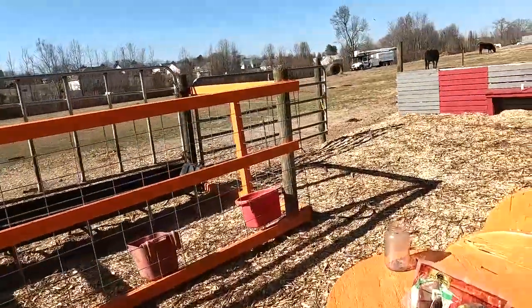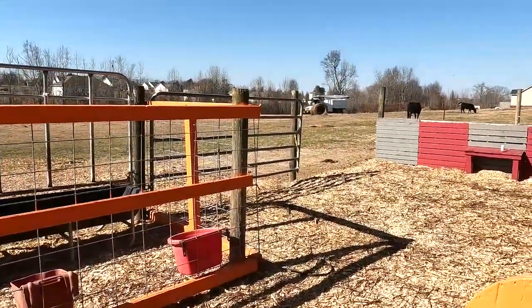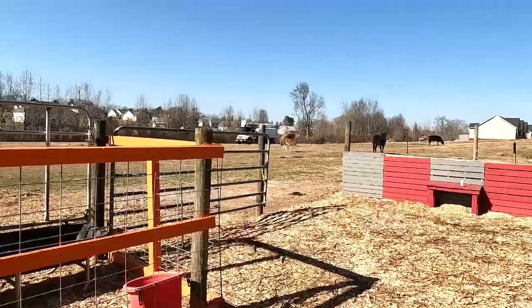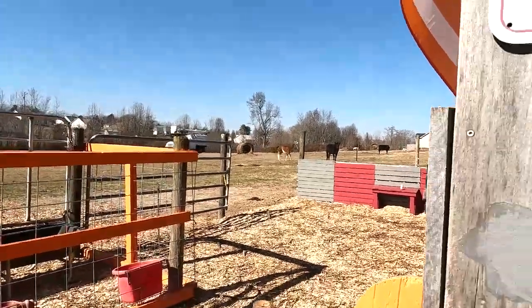I don't know if you guys can see that or not, but here's the next truck coming on in. We got one more coming on in. And I don't know if I told y'all or not, but doggone.